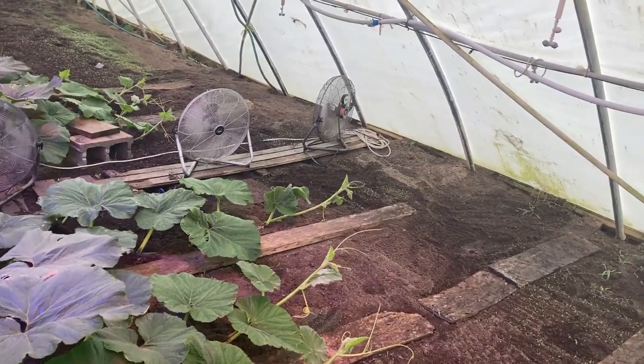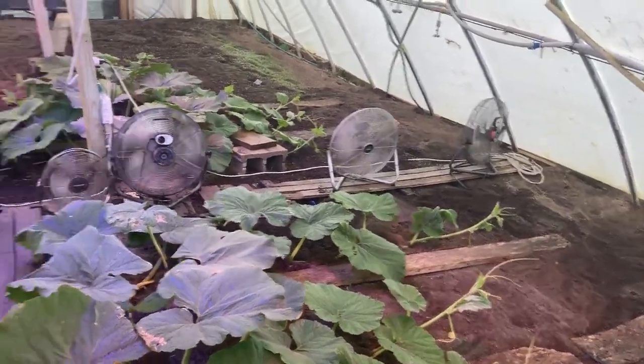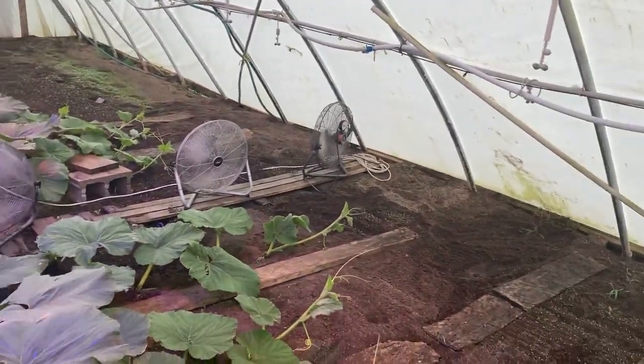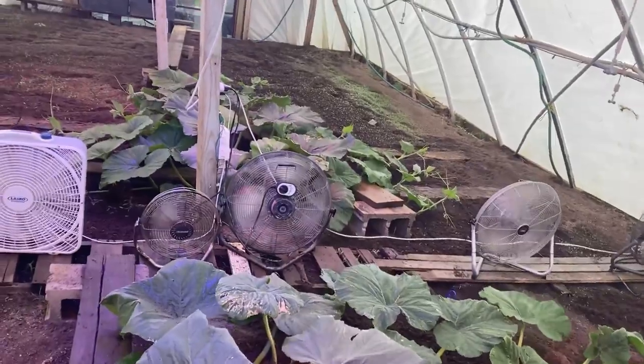Depending on if it gets sunny, that's three to four days of growth. But if it's cloudy like it's supposed to be, probably six to eight days of growth. We are just in a very, very cloudy pattern right now.